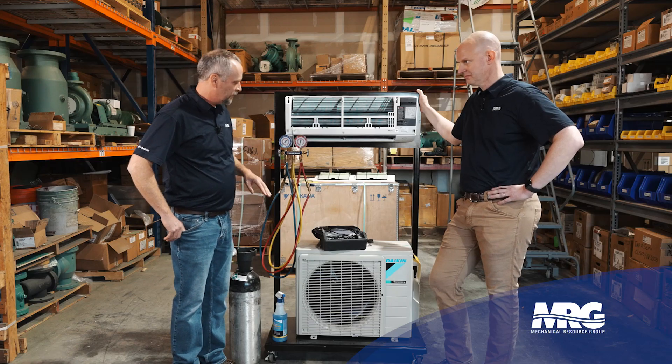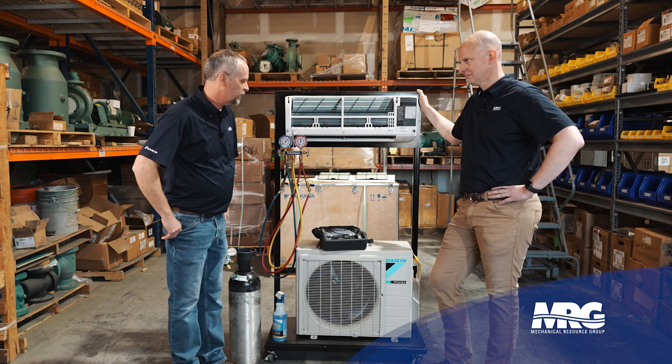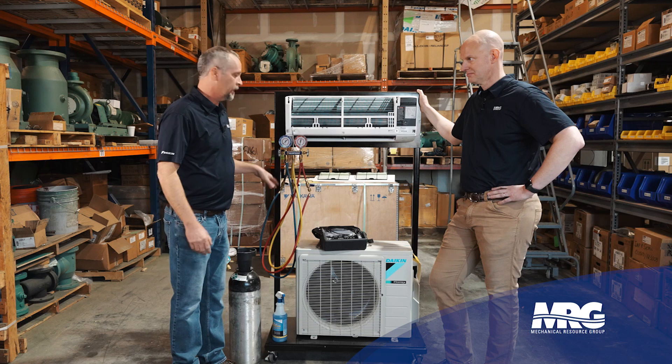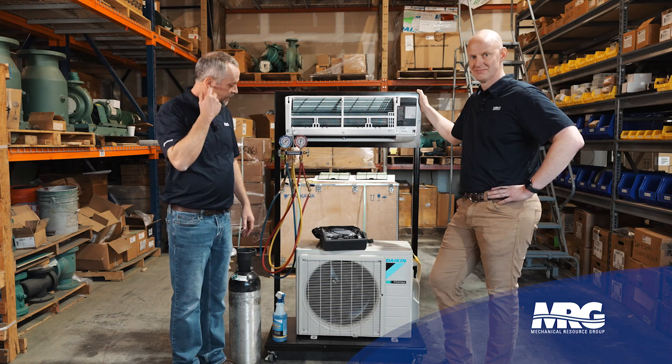Main culprits are usually evaporator coils around the tube sheets, condenser coils around the tube sheets. If I'm not seeing it there, I'm going to start looking around the compressor. But say we come up to the system and it's not out of gas — maybe it's been running and every six months somebody comes out and puts a pound or two of gas in it. So we're going to try to find the leak that way.